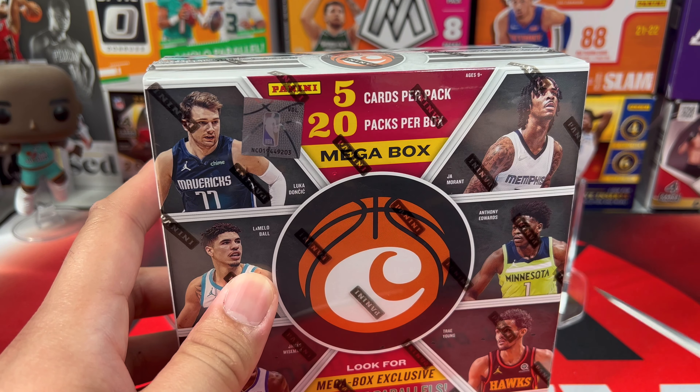We have Kyrie Irving, Onyeka Okongwu, Isaiah Stewart, and a Cole Anthony Marquee green ice! I love what they did here — that is nice. Marquee being already a foil and you add the green ice — oh my goodness, that is a nice beautiful card, not gonna lie.